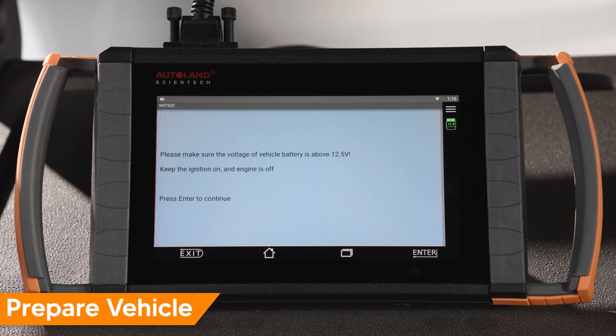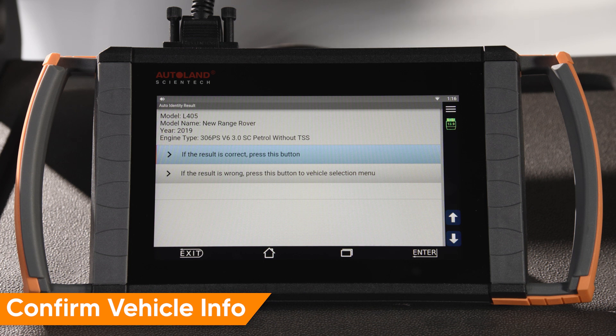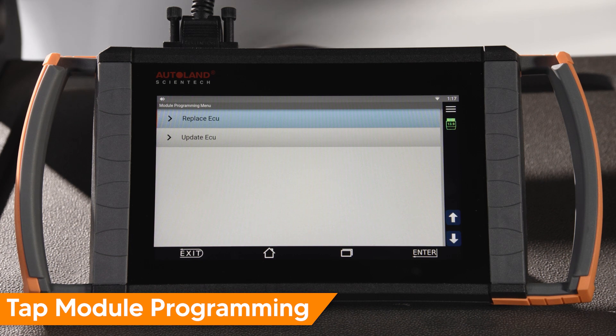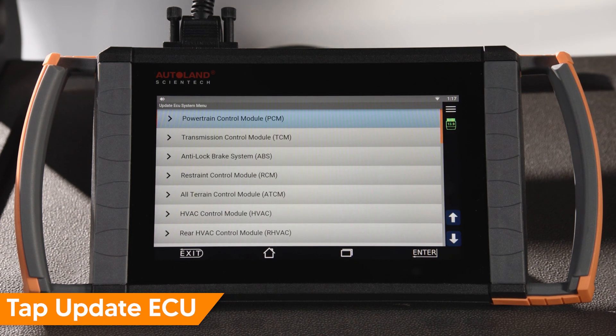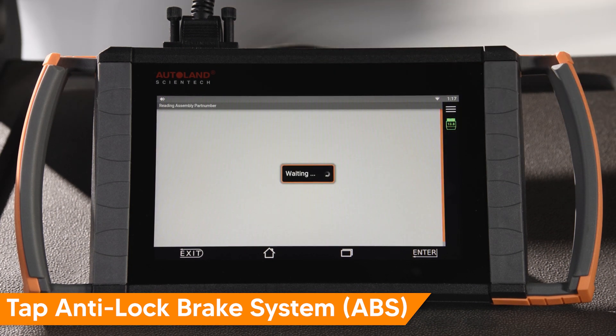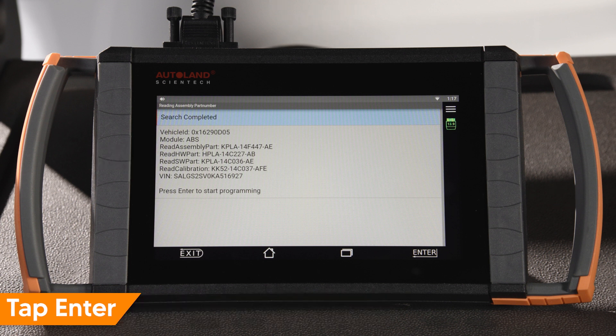Read and confirm the vehicle state matches the instructions on screen, then tap Enter to continue. Confirm that the correct vehicle details are displayed and tap to continue. Tap Module Programming. In our case, we are updating software on the existing ABS module. Tap Update ECU, then tap Anti-Lock Brake System ABS. On this screen, the current software and calibration numbers are also displayed. Tap Enter to continue.